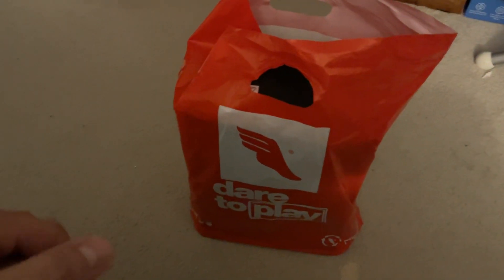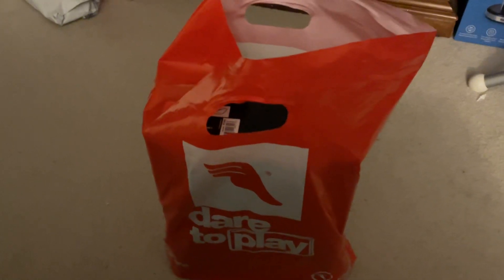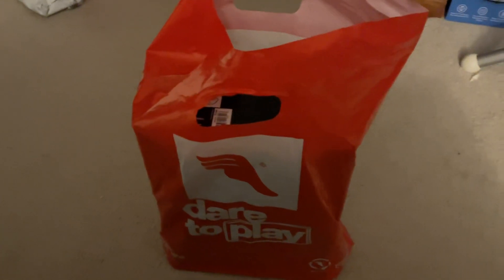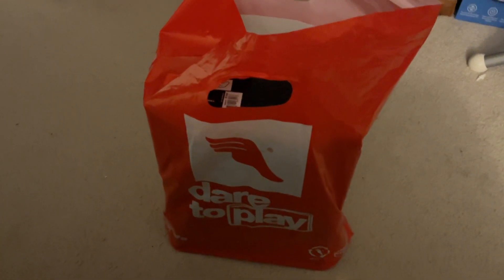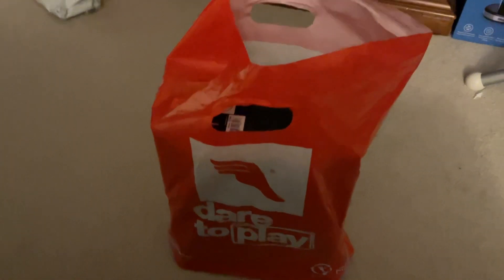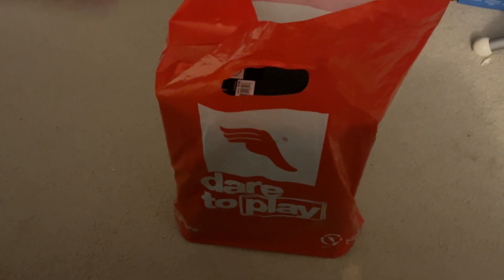Now as you can see, and as you can tell by the title of the video, I did do another recent pickup on Dare to Play — a sneaker shop that is nearby my local outlet, or should I say mall? Either or. I decided to pick these up in a different colorway.